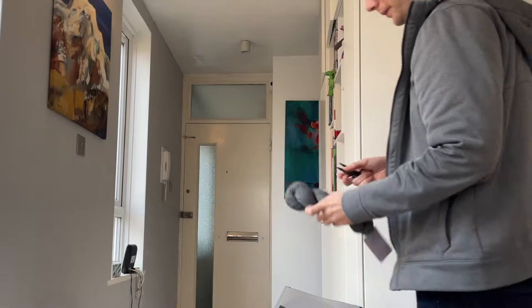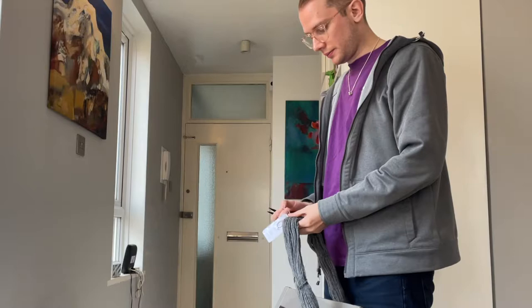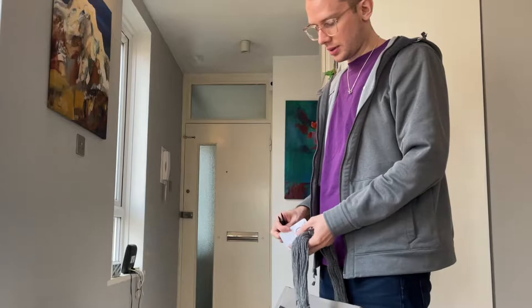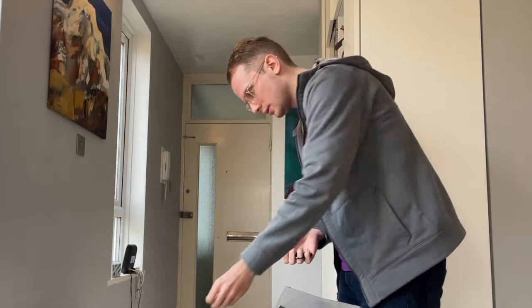I'm knitting this jumper with some Quince & Co yarn called Lark, which is a worsted weight yarn. It's in this nice grey colour that's heathered, so even though it's a super simple pattern that I'm doing, it kind of creates some texture and interest on the garment. I'll be using eight skeins of this yarn, which is a decent amount — standard, I'd say, for a man's jumper.